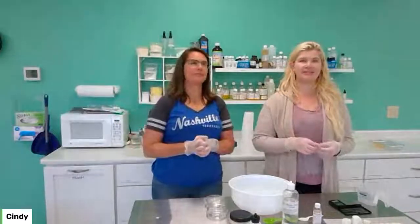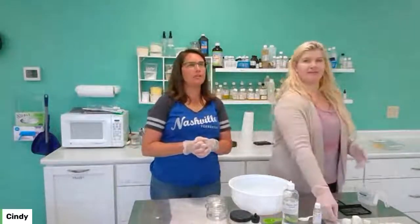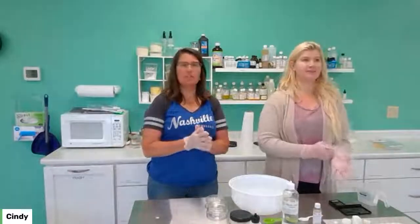Hi everybody! It's Cindy! I'm Christine, from Candles and Supplies. And today, we're making shaving soap.